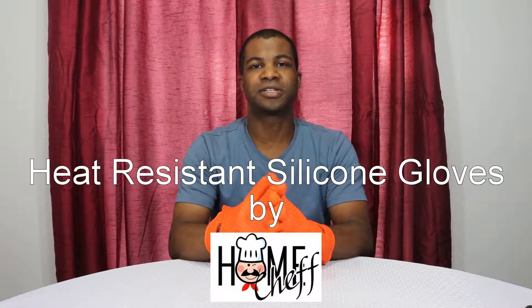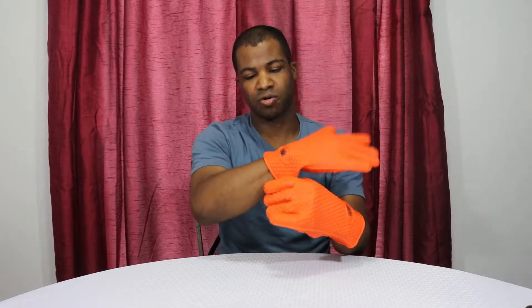This is my review of the Home Chef silicone oven mitts. These are the oven mitts right here — they come in bright orange, and as you can see, they go well past the wrist. That way, whenever you're taking food out of the oven or putting in a hot pan, you don't have to worry about it touching you right there on the wrist and burning you.